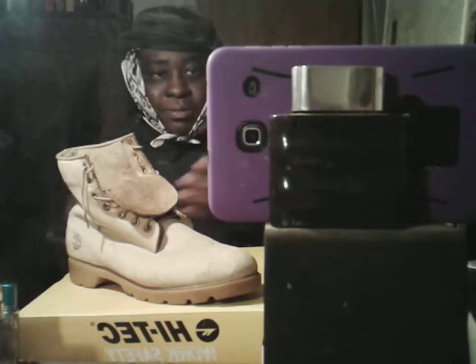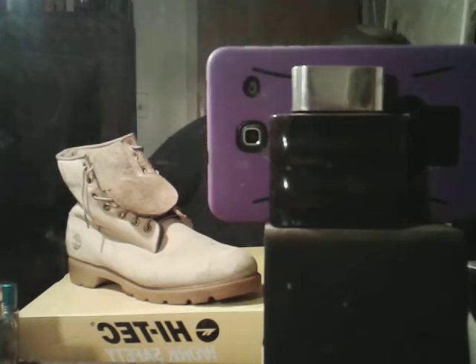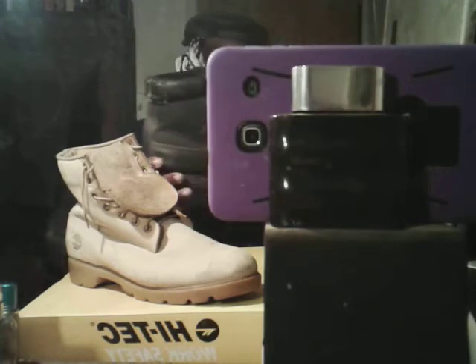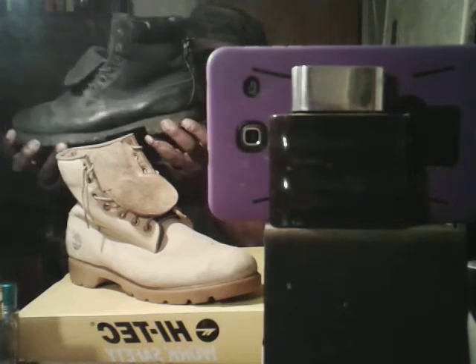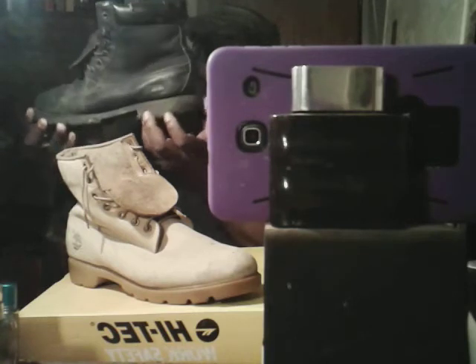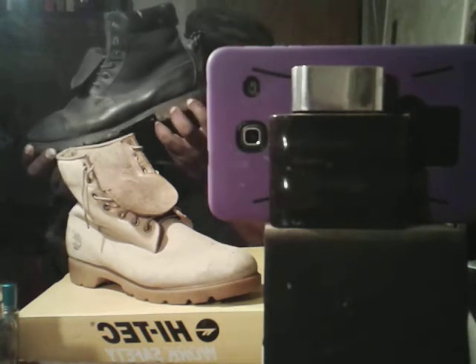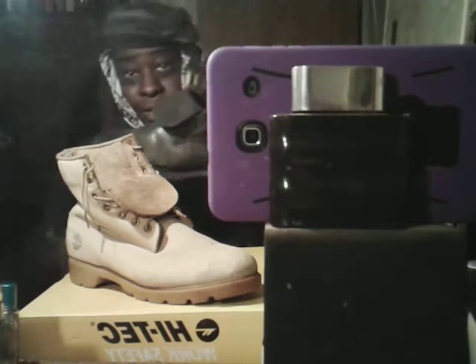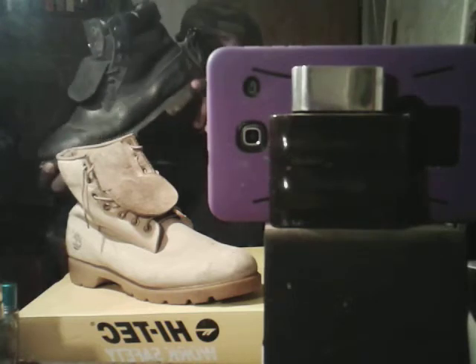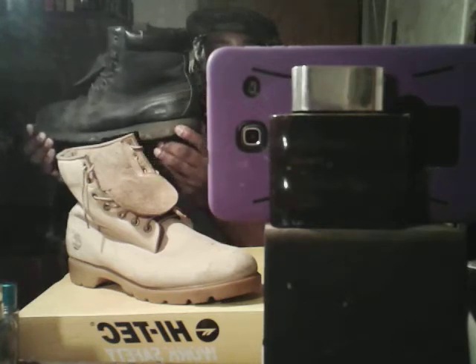Then I got the all-black Tims around '94. I had all-black leather Tims, which I got a pair right here that's beat up. Got a pair of black leather Tims — I had a pair similar to these back in the early 90s. They're the black leather ones that are beat up, but I cut grass in these. I had something like these in '92, '93 — I was in elementary school. They even got the collar to the top, as you can see.